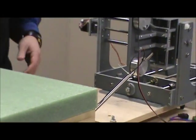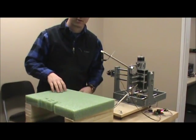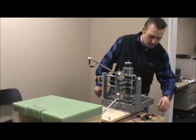We have created a little stand here just to hold the foam so it allows clearance underneath and above for the wire to be able to cut. That is it — we will go ahead and get started.